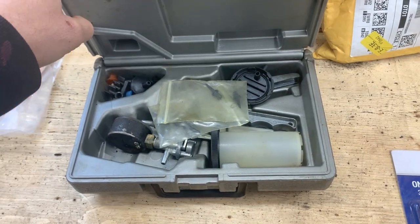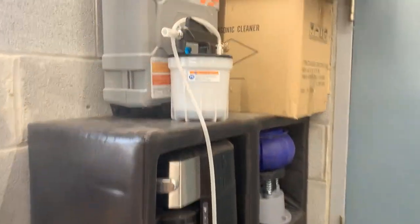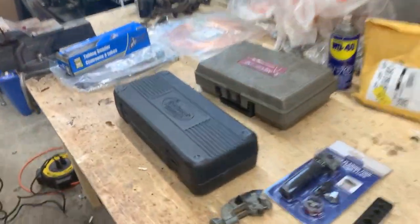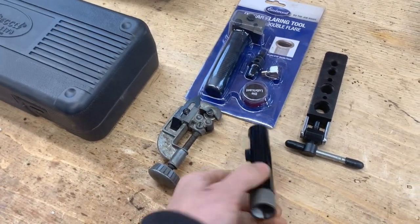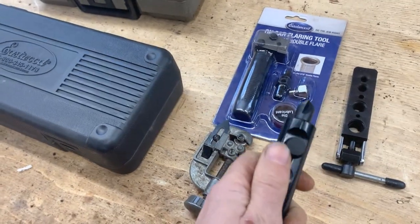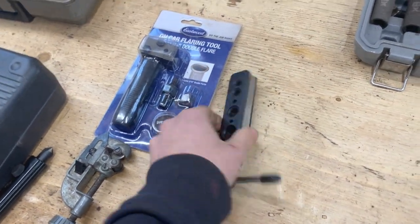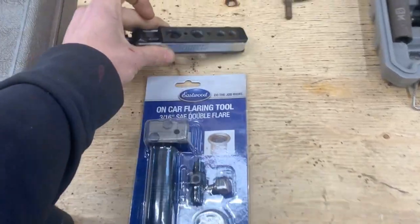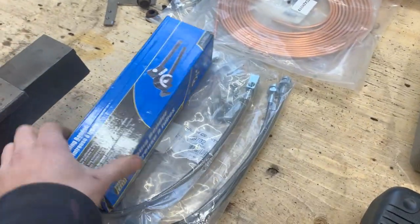He also gave me this vacuum tool so I can bleed the brakes after, but I don't think I'm gonna have to use that because I have my own — so probably that's what we're gonna use, but that's when we get there. For now we have this tube cutter, a deburring tool for the inside and outside of the tube, and I also have my own bending tool.